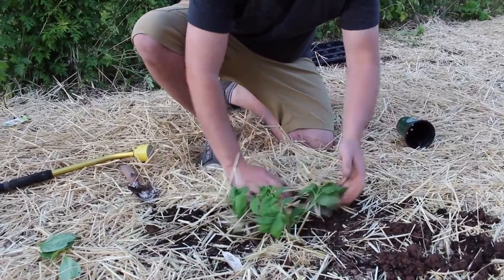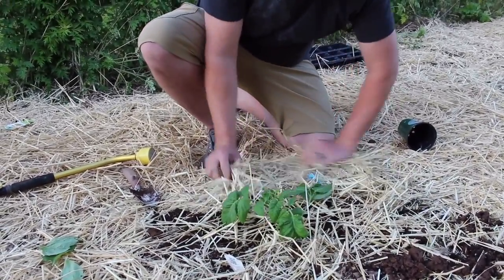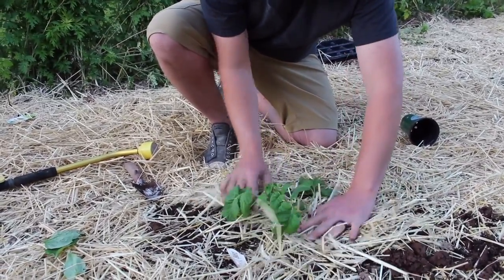Just the top is there. Push your straw back in — use straw, don't use wood mulch. Wood mulch will rob the nutrients of the tomato plant.